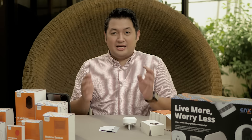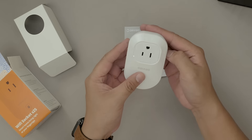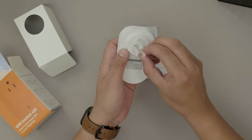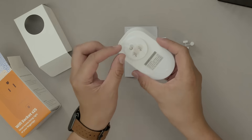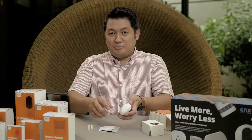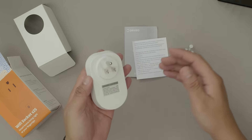How do we pair the S25US smart Wi-Fi plug? First, you get the smart plug, turn it around, and you remove the plastic covering. Please take note that this has a grounding pin, so you might actually need to get an adapter to fit your regular outlet at home.